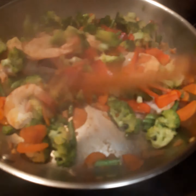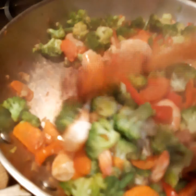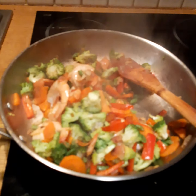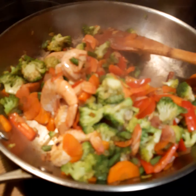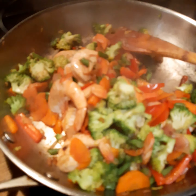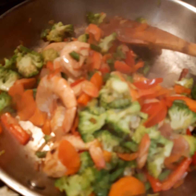I always add the shrimps when the vegetables are almost done, because when you overcook shrimps they become tight or tough like rubber. So it's better not to overcook them. It's just the right texture when the vegetables are in the last phase of cooking and the shrimp is also cooked — it has a better taste and better texture.